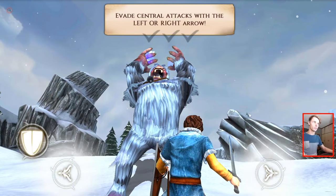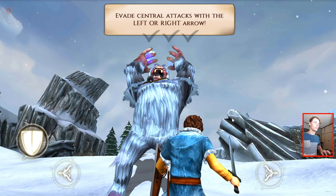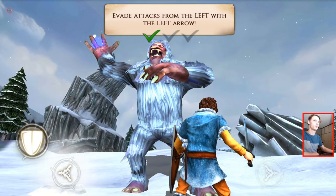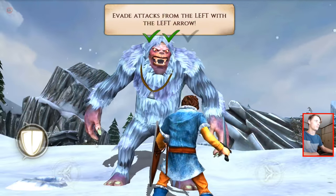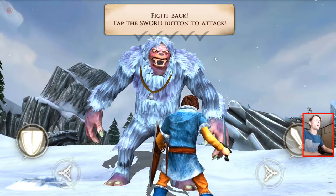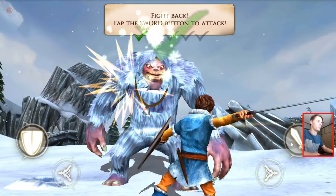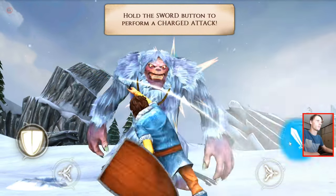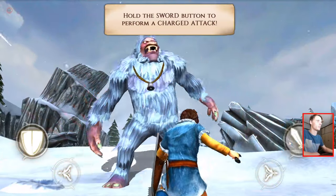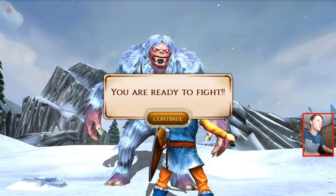Is there a button for shield? It doesn't seem like it. Avoid central attacks with the left or right arrow key. Okay cool. Fight back — tap the sword button to attack. That's easy. Hold the sword button to perform a charged attack. Ooh nice. You are ready to fight.